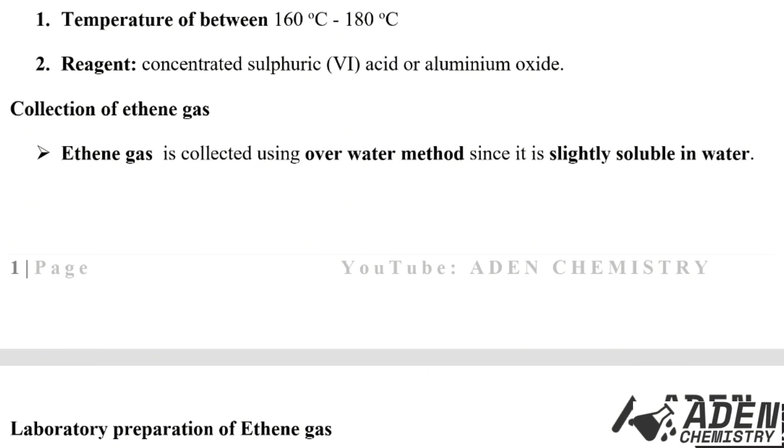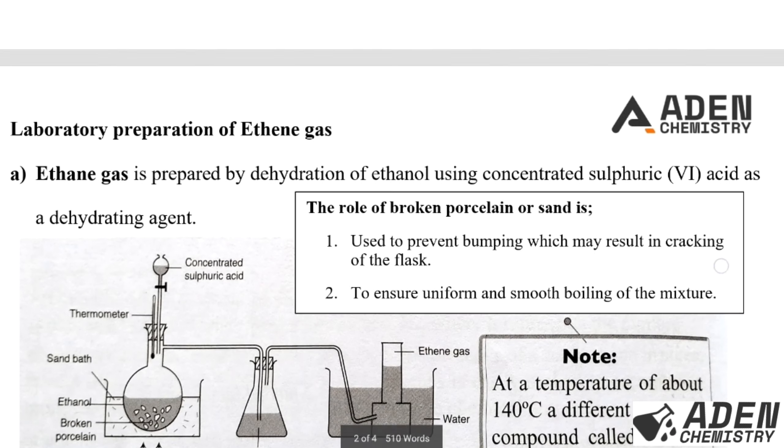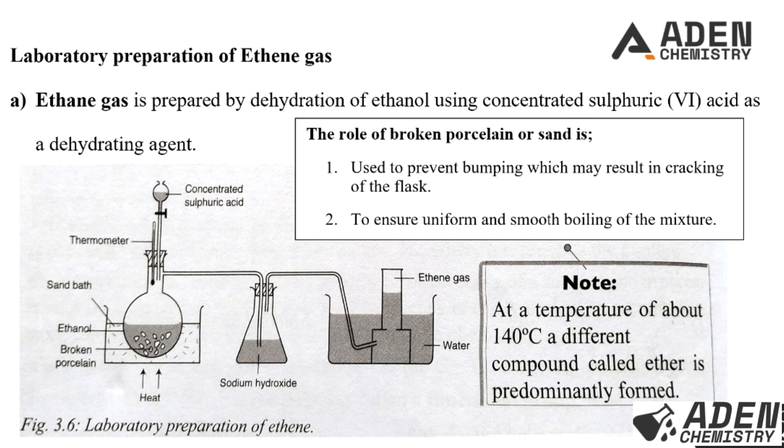Next, we look at the collection of alkene gases. Ethene, propene, butene — in general, any alkene gas — is collected by the over-water method, since alkenes are slightly soluble in water.